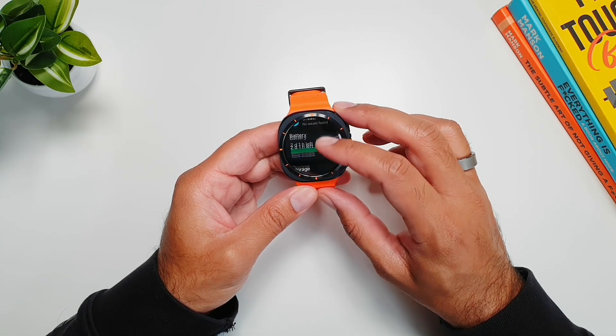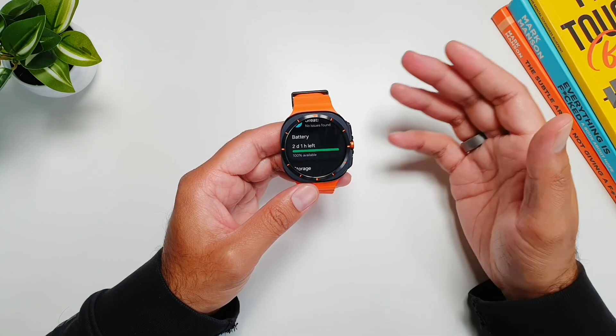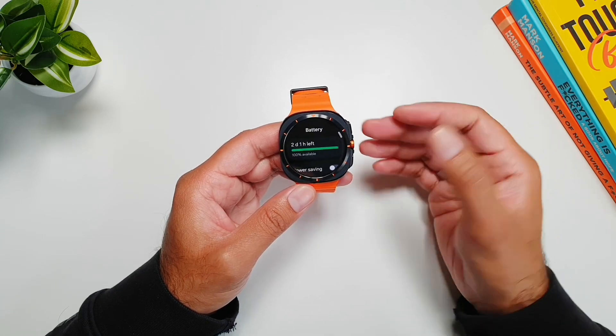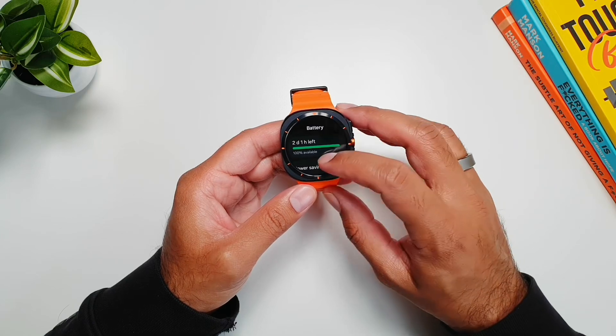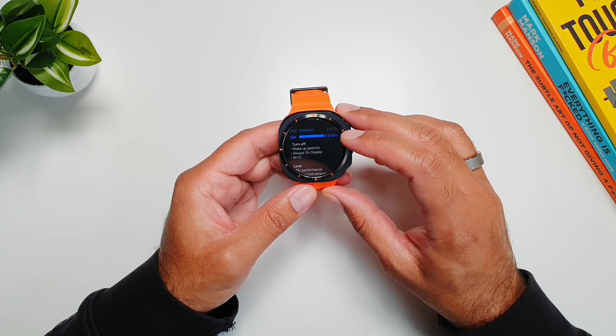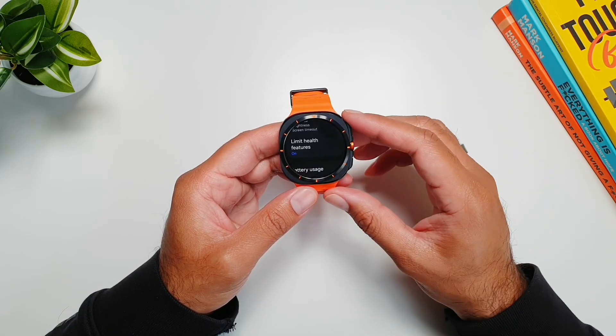In here we get three options: Battery, Storage, and Memory. You can go into each one and set further controls. If we go into Battery, it tells us how much battery is left — with 100% charge it shows two days. We also have our Power Saving mode, and if we keep scrolling it will show us exactly what it will turn off.